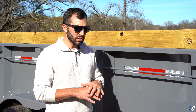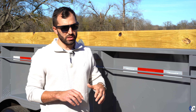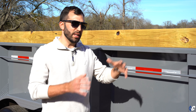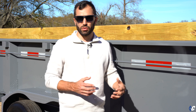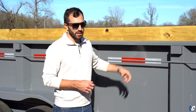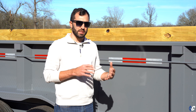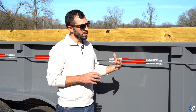The last thing to touch on: this trailer has the 7-gauge super duty body package. Standard is 10 gauge, which works for the masses — weekend warriors, general construction, that kind of thing — 10-gauge body sides and floor. The 7-gauge package is for more extreme jobs like concrete demolition, roofing, where you're really hard on the flooring and sides. 10 gauge is slightly thicker than an eighth inch; 7 gauge is equivalent to 3/16 inch — a good bit thicker, longer lasting, better long-term investment.